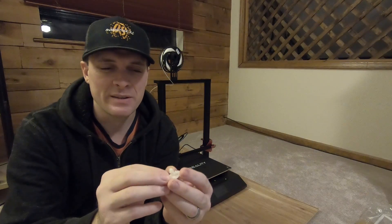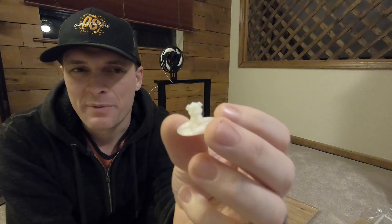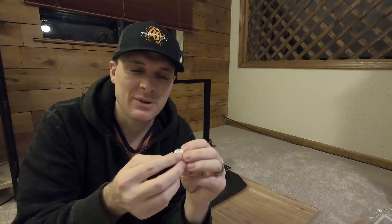This is something I printed out — this is my first print. I don't know how well you can see the detail, but you can see there are little layers, and that requires sanding to get rid of. If it's something really small and detailed like this, you can't really sand it, so the layers are kind of stuck there. There are a few things you can do to try to get rid of those layers, but for the most part it's kind of difficult to pull off.